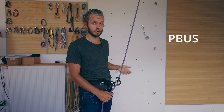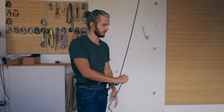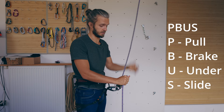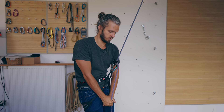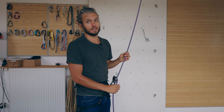The next technique is called PBUS, more commonly used in America — it means Pull, Brake, Under, Slide. It's basically the same start as before, but now instead of going over the hand, you go under and slide. Pull, brake, under, slide. The benefit of this technique is your strong hand never leaves the rope. A little drawback is when you have weight on the rope and you're trying to take hard, sliding up your hand is not as comfortable as in the hand-over-hand technique.